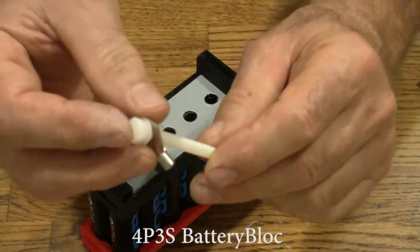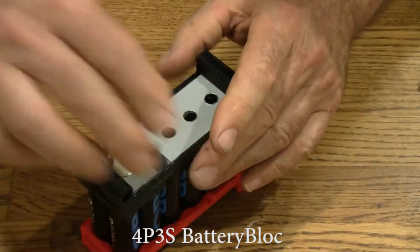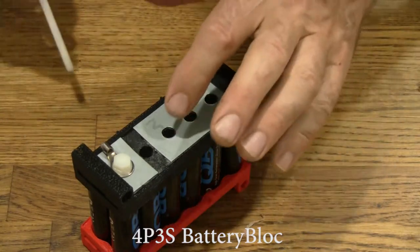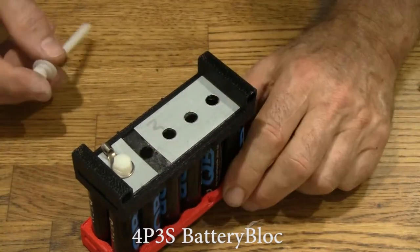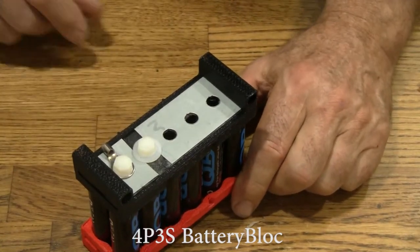Here's the negative terminal of this 9-volt battery. We'll go ahead and put a ring terminal on it — that takes 12 to 14 gauge wire. Here we have a gap; it's important that these do not touch. If they do, they will short. Put a nylon bolt between them to hold them apart.